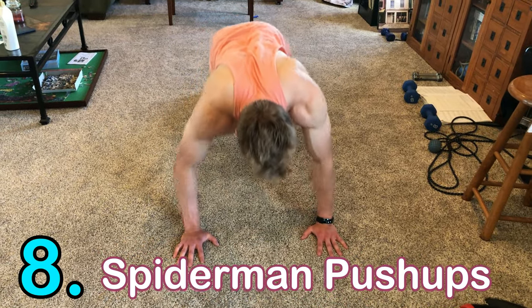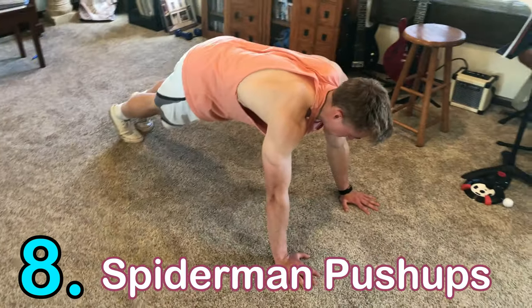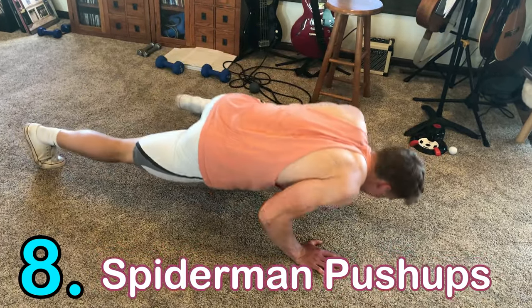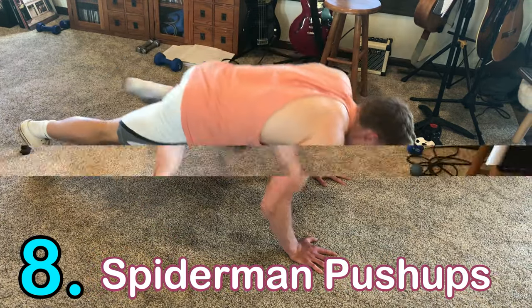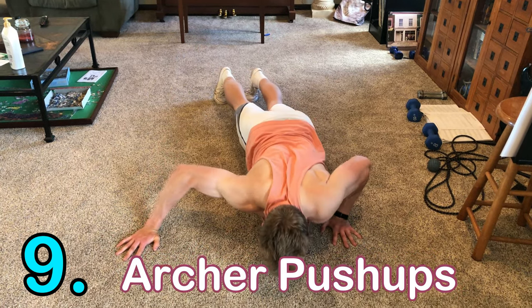Number eight is the Spiderman push-up. This works all the normal muscles — chest, triceps, and shoulders — plus your core extra. It's like a normal push-up, but when you lower down you bring your knee up to the side to work your core.